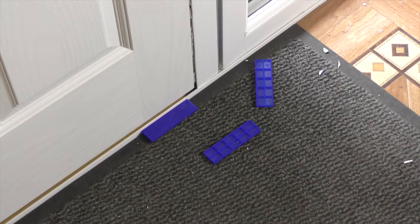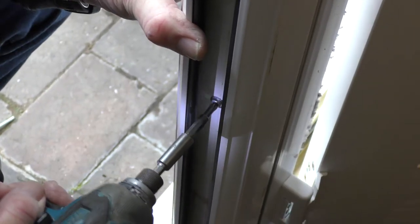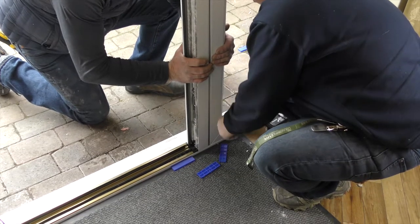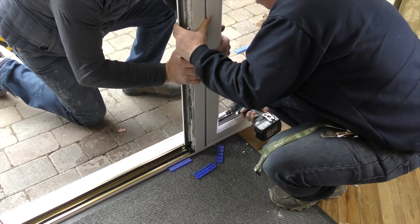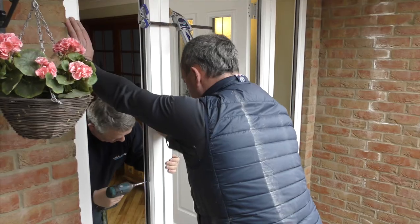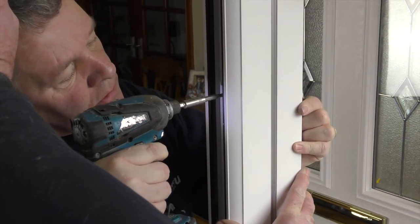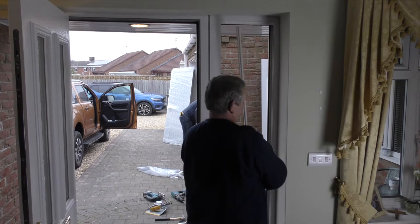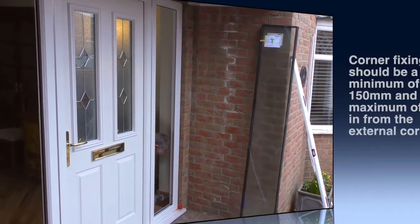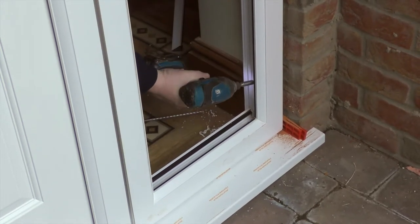Remove the packers placed between the door slab and frame before setting the door. Pack the frame at the top opening corner and the bottom hinge side. Push the bottom hinge side corner into place back on the sill. Fix the bottom rail and plumb the door to suit from this fixing. The fixing would ideally be 150mm from the bottom.